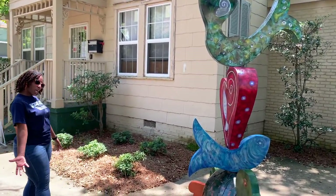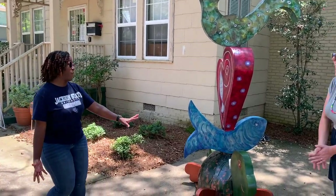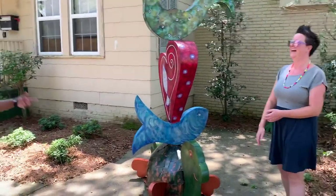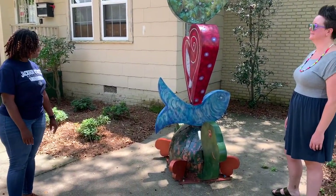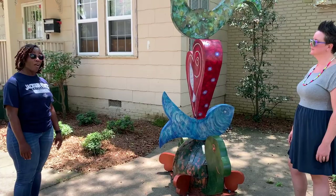It could be Dr. Seuss-like! What would you say on the turtle's back? Nice alliteration. All right, we're going to go to the next one — let's go!